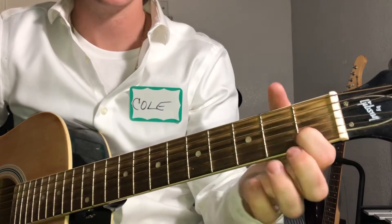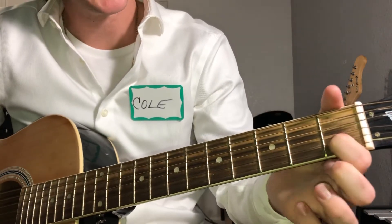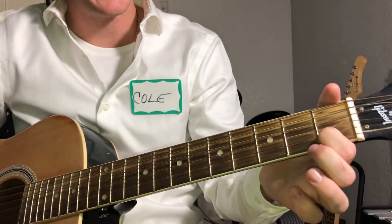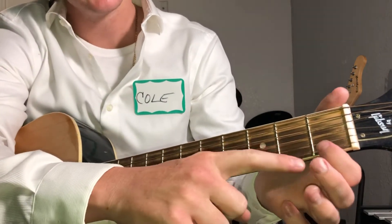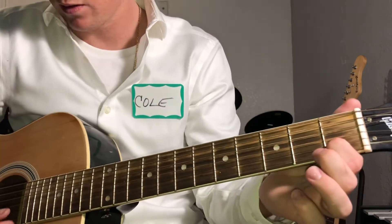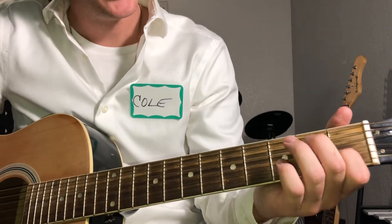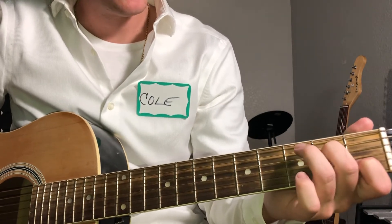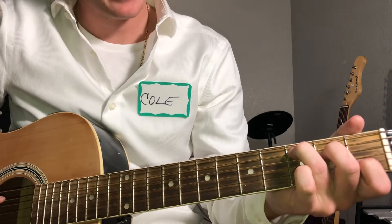So now you're gonna go to a C. You're gonna put your index finger on the B string first fret, and I mute this high E string just by lightly touching it with the back of my finger right there. And then your middle finger will go on the D string second fret, ring finger goes on the A string third fret.